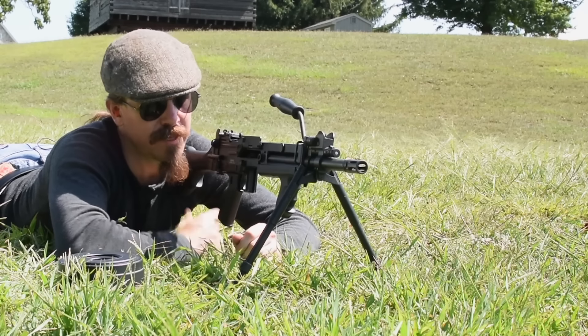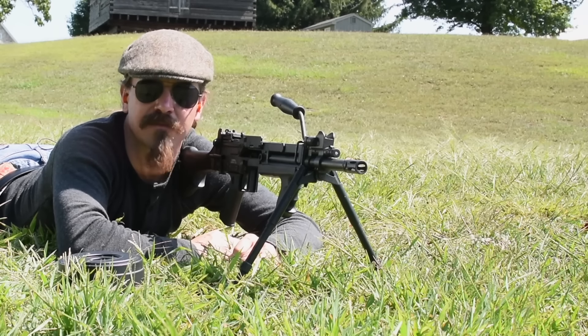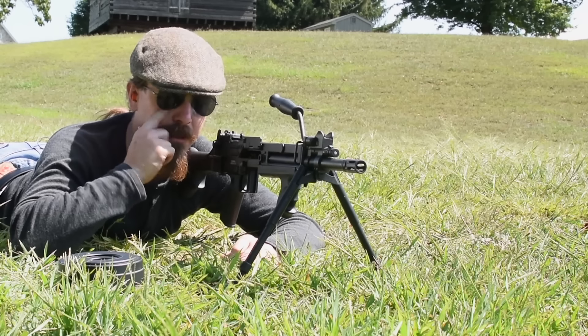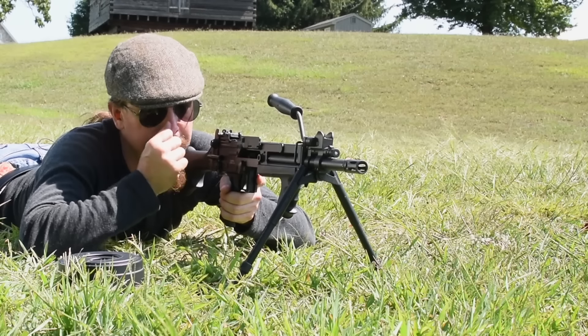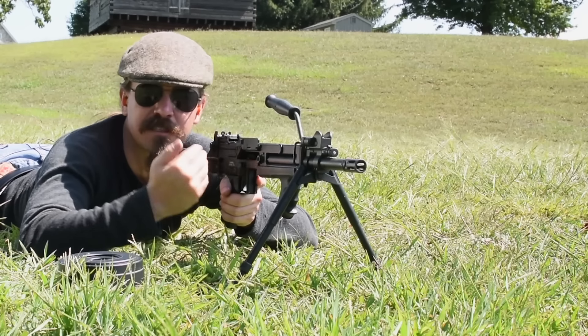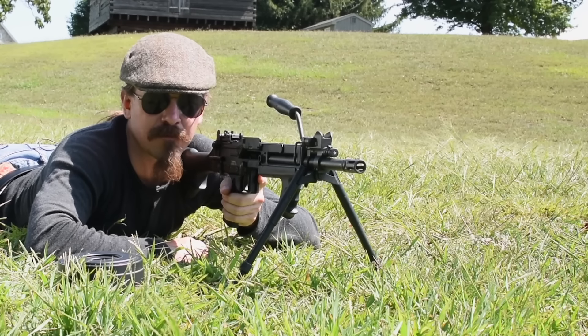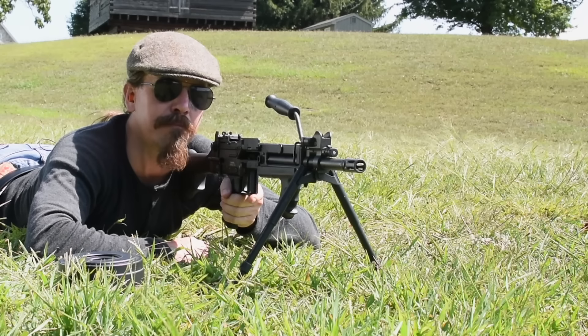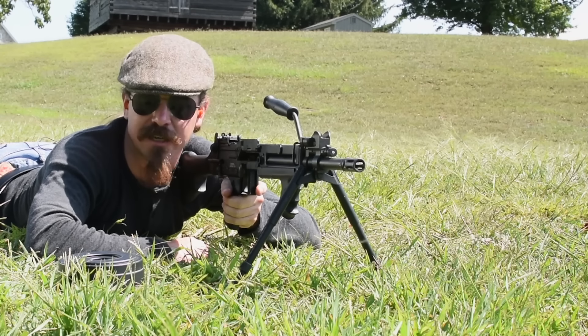The really interesting thing about this gun is it utilizes — in fact it pioneered — the concept of constant recoil. That is the idea that the bolt never fully impacts the back of the receiver. And so instead of a staccato series of impacts on your shoulder, the recoil from this thing is basically one single continuous steady push. And that makes it far more controllable than a lot of other light machine guns.